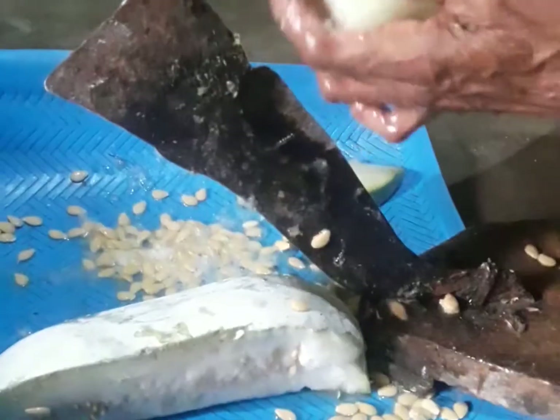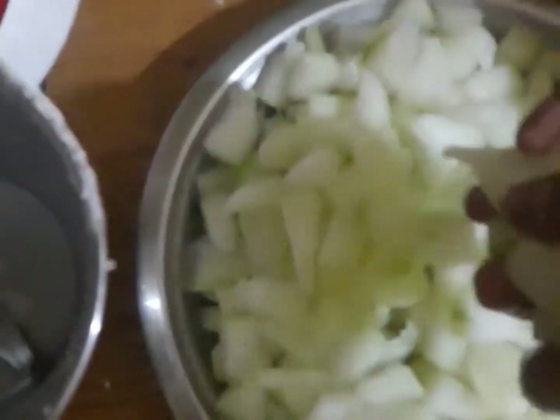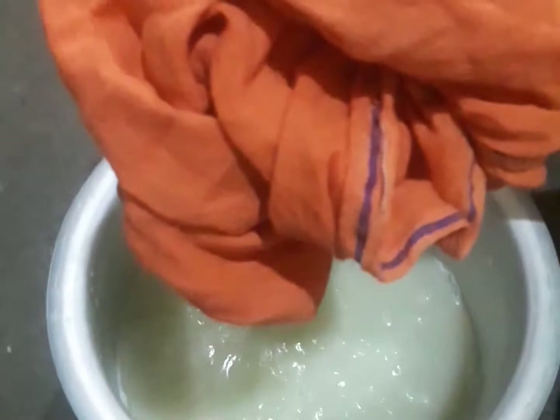I will grind the grass with a small piece of grass. We will grind the grass with a little bit too, because the grass is higher. I'll add water for the first time and throw it in with a bowl.